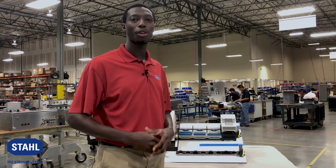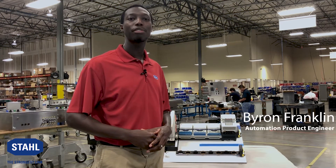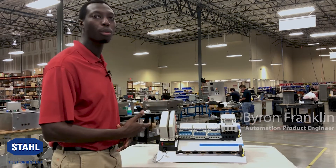Welcome to another edition of Shop Talk with R-Stahl. My name is Byron Franklin and I'm here to present our Div 1 Remote I.O. solution.